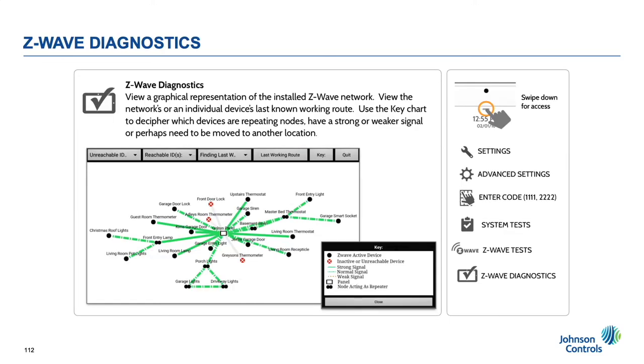Z-Wave Diagnostics. This tool shows a graphical representation of the last working route of the Z-Wave network. To use this tool, first run a discovery. Then send a command to every device to control it — on, off, up, down, lock, unlock, etc. Then come back to the Z-Wave Diagnostics app. The map will show the route that was last taken and the signal strength of that device.